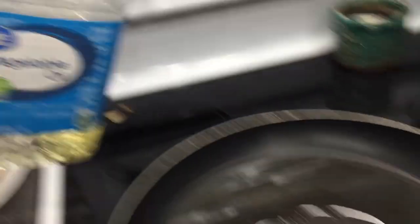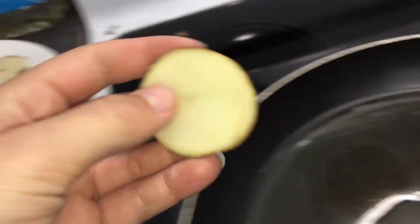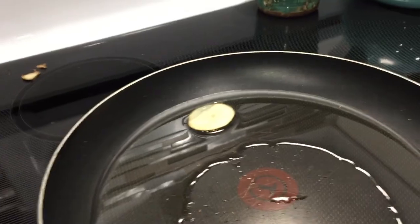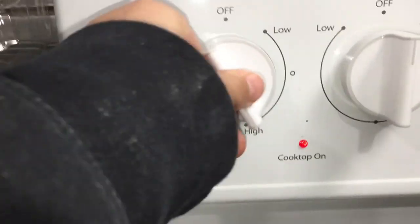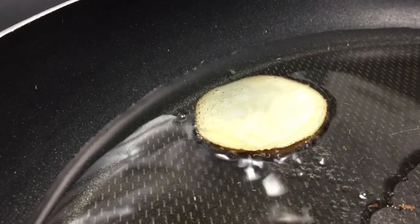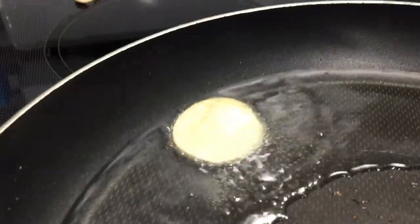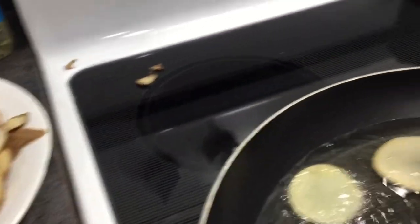After you guys have all your potatoes sliced up, basically what you're going to want to do is take your vegetable oil and put it in your frying pan. Take a tiny little potato chip, put it in there, and when it starts to sizzle you know it's time to put in the rest. Turn your burner on high to get that grease hot super quick, and once that potato starts sizzling turn it back down to about halfway. My potato chip is starting to sizzle, so now I'm going to start putting them in the grease.